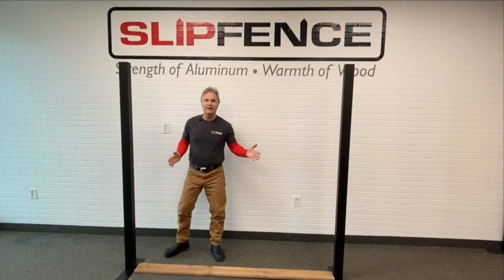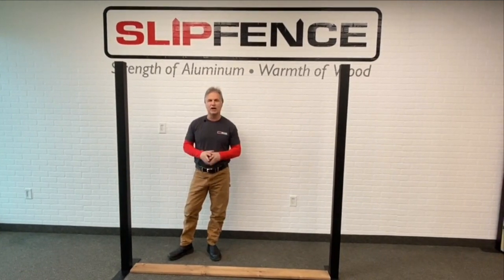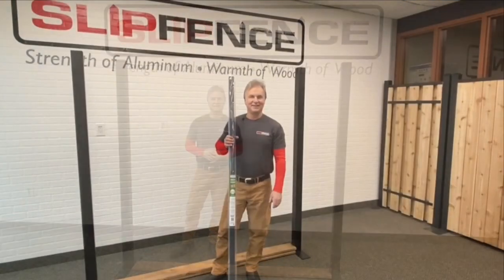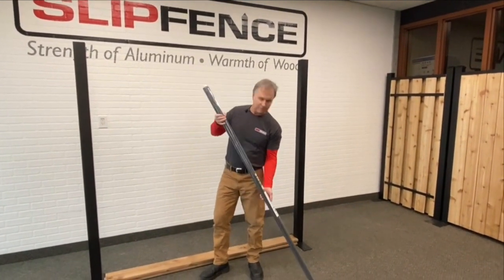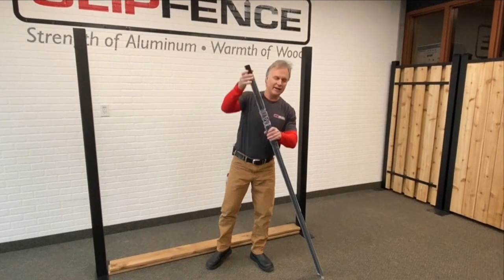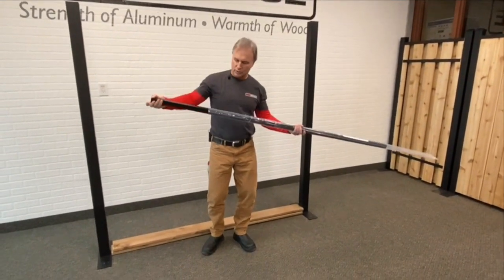Once your posts are set, leave them in concrete overnight to dry, then you're ready to set up your fence. This is how your horizontal channel kit is going to arrive to your site — it's going to be in a poly bag and inside of this poly bag is the hardware.